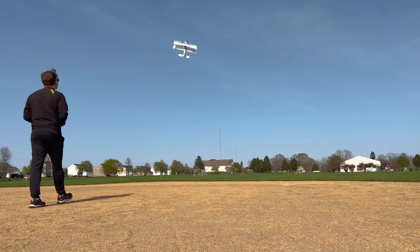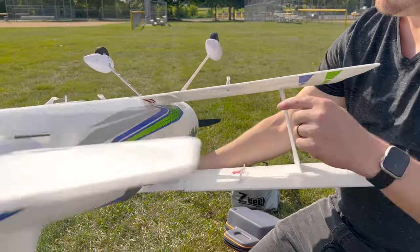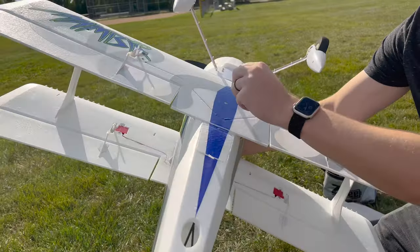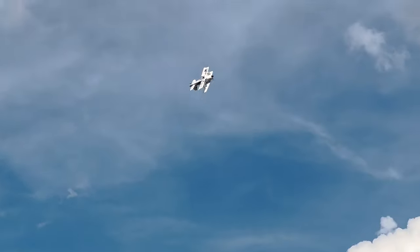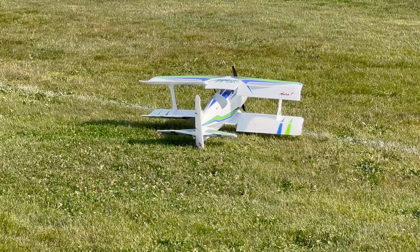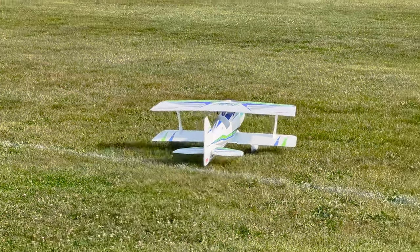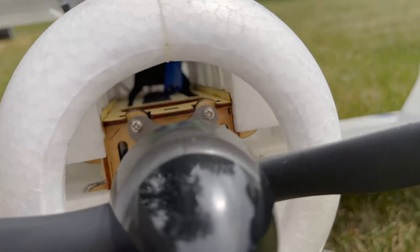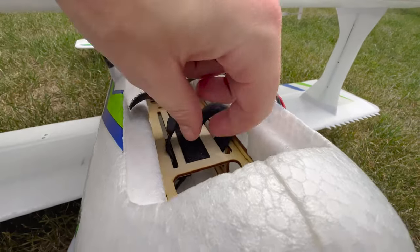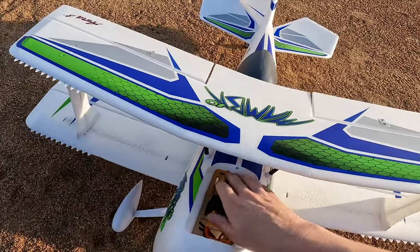Although it just has rudder, elevator, and ailerons, it actually has six servos — four aileron servos total, one per aileron on each wing. The extra servos give you more precise, quicker response and control. These are 15-gram metal gear servos, so they're high performance. Many less expensive biplanes just have one servo per side with the ailerons linked together by a linkage. Beyond that, it also has a plywood subframe, which is what the motor mounts to and what the battery straps to, adding rigidity and ruggedness over an all-foam construction.